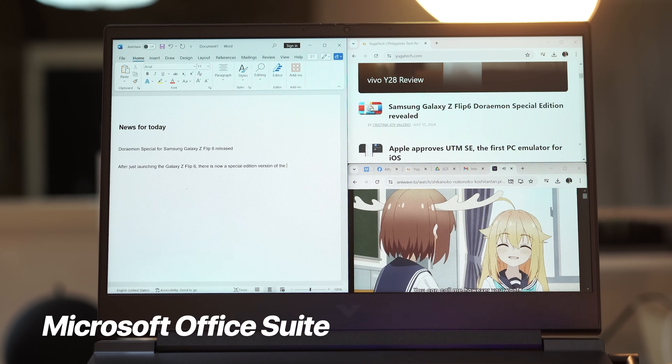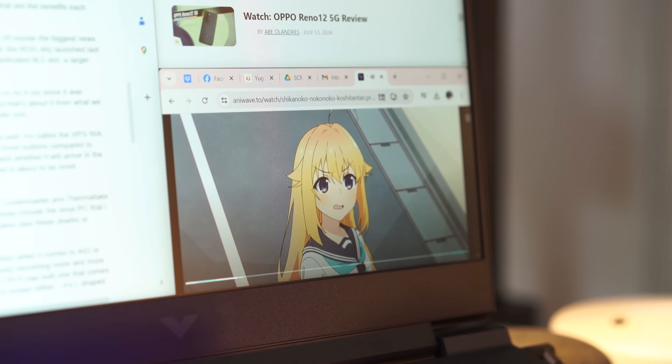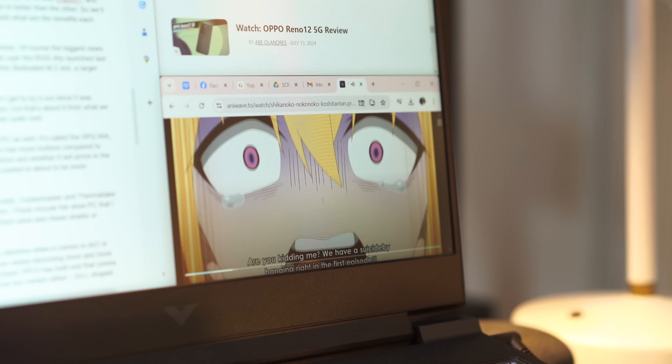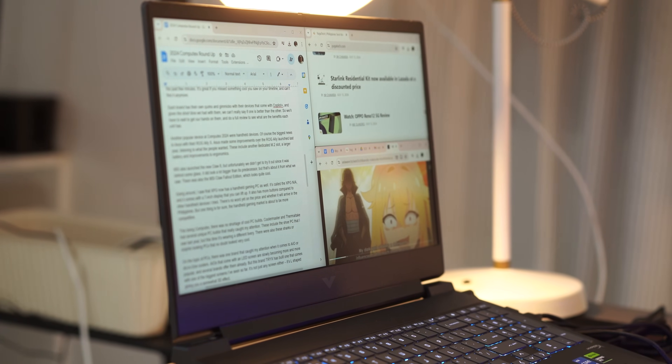Of course, I also need music playing, or even have a show or movie streaming on the side to keep me entertained. It does get boring after all, and I need my entertainment when I'm working.